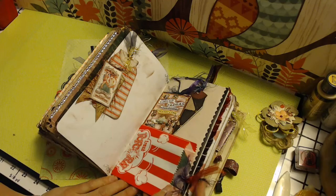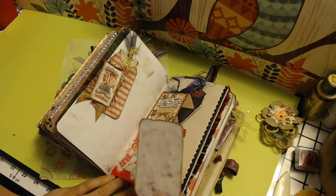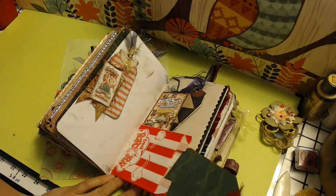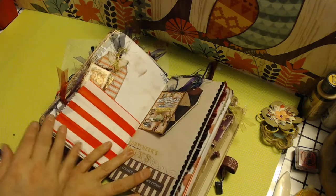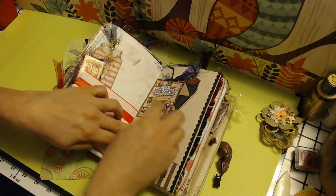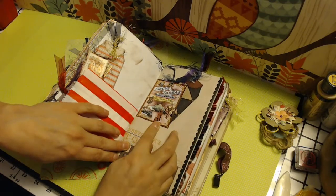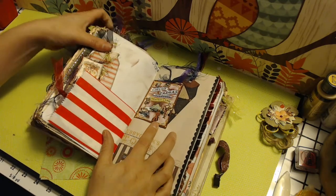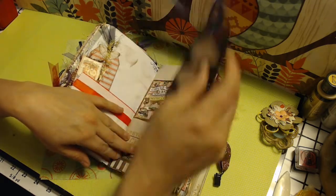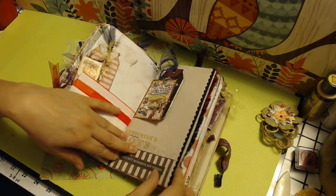This is a popcorn bag, which I thought was very cute — one of the circus-themed popcorn bags. I actually got that at Hobby Lobby, for like if you were having a circus birthday party. 'Collect moments, not things.' We've got a tuck spot up here made with one of those circus posters — it's like a 50th anniversary one. And we've got a tag that tucks right back in.